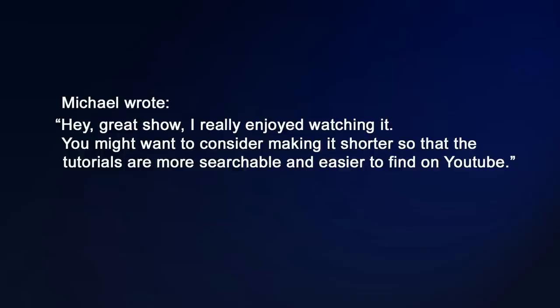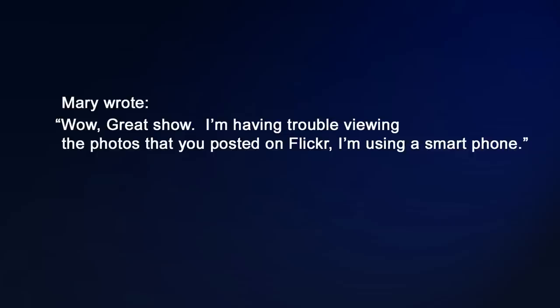I'd like to share a couple of viewer comments. Michael wrote: 'Hey great show, I really enjoyed watching it. You might want to consider making the show shorter so that the tutorials are more searchable and easier to find on YouTube.' And one from Mary: 'Wow great show. I'm having trouble viewing the photos that you posted on Flickr — I'm using a smartphone.' These are both great concerns.